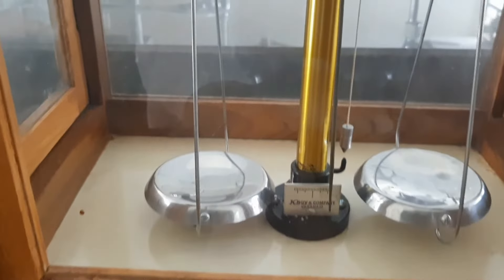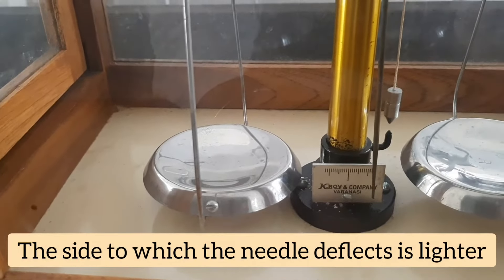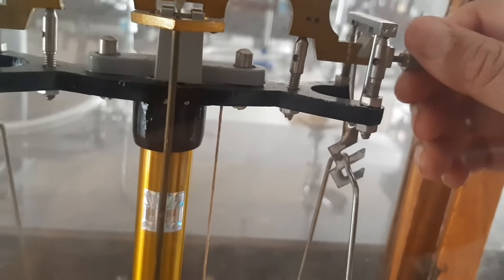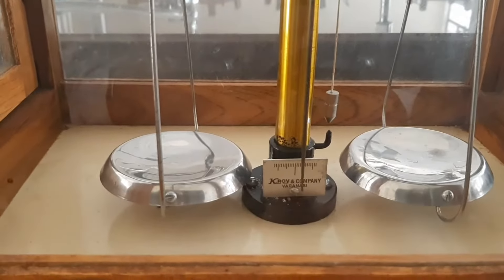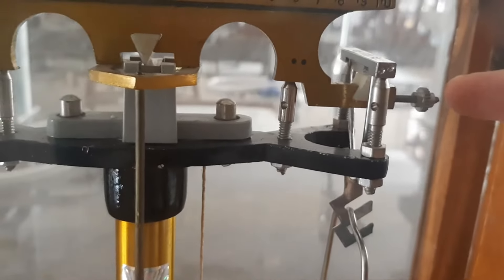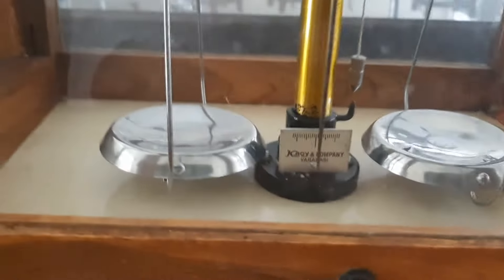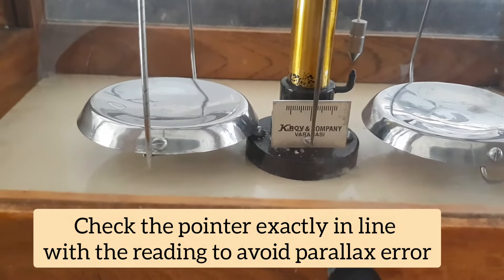I'm moving the center knob in the clockwise direction — you can see the central needle is moving towards the right. That means the right-side pan is a little lighter; the side to which the needle moves is the lighter side. So I'm going to make an adjustment from this side, moving this screw, and ensuring the pointer is read without parallax error.